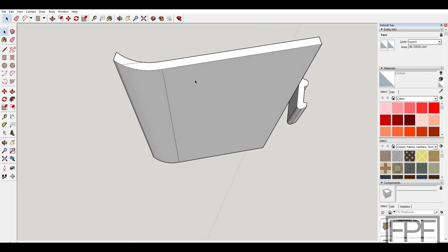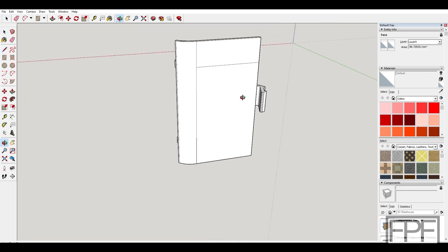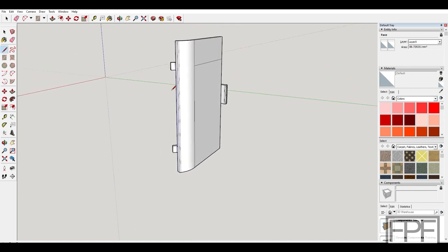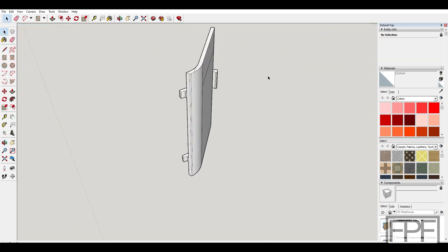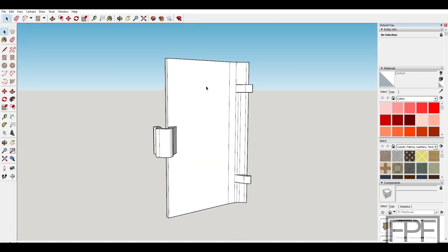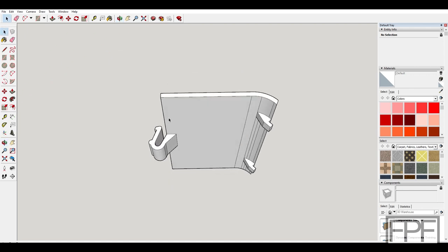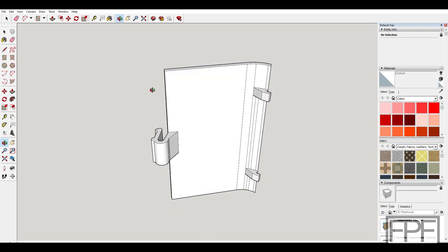If we print this standing up, our layer lines will be in this direction, and I can't think of any way we'd put force on it in normal use that would break it apart with layer lines along that direction. It's going to be a little tricky to slice, but I think we can do it with tree supports, and if we print it standing up it's going to be plenty strong — even at only one and a half millimeters thick. So let's shift over to the slicer and see what we can come up with.